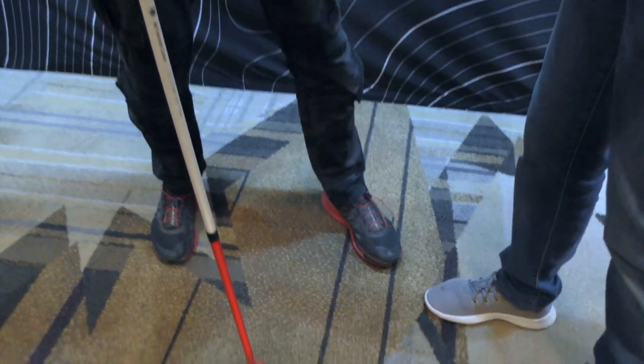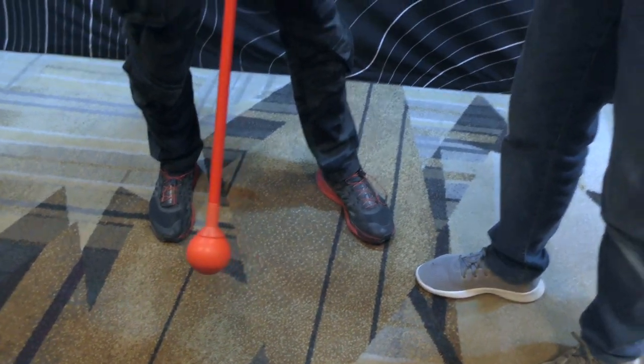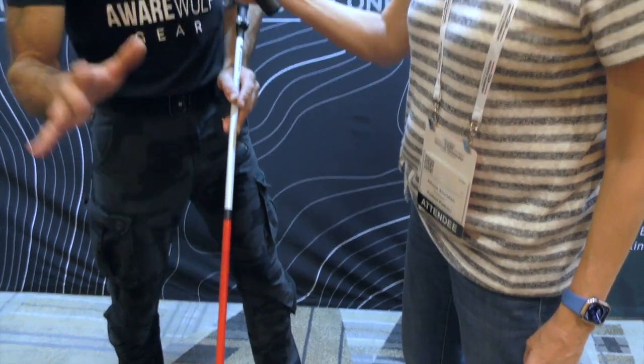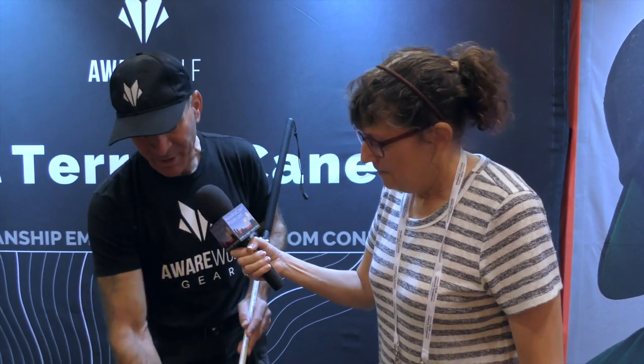The bottom of the cane is what really caught my eye when I walked up — it's red. So we've got black, white, and red. Mobility canes are white and red reflective — that's for the sighted to be able to identify us. So I made sure the cane is white and red, highly reflective.